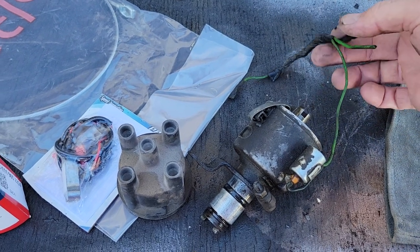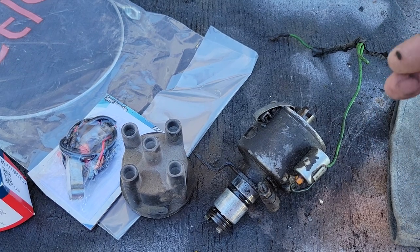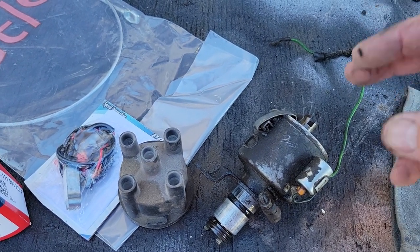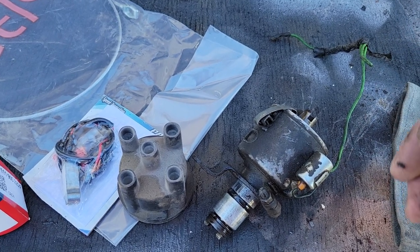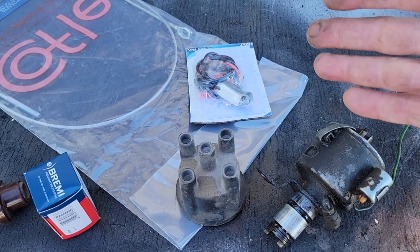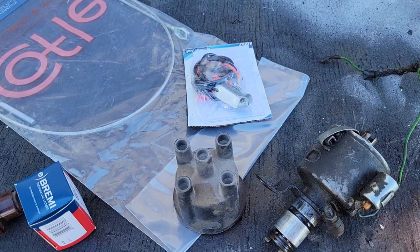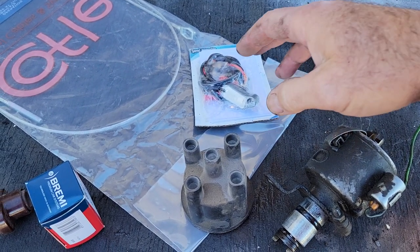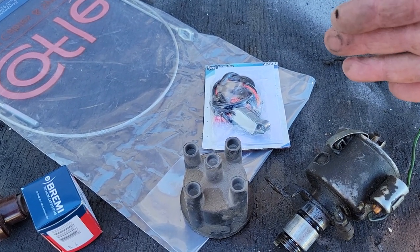I saw a guy with one of those that had 80 miles on it. He just put it in, 80 miles, and the condenser was already toast. I've had people tell me, 'I use points, I just carry an extra set.' I'm getting a lot more than 80 miles out of these pointless ones.